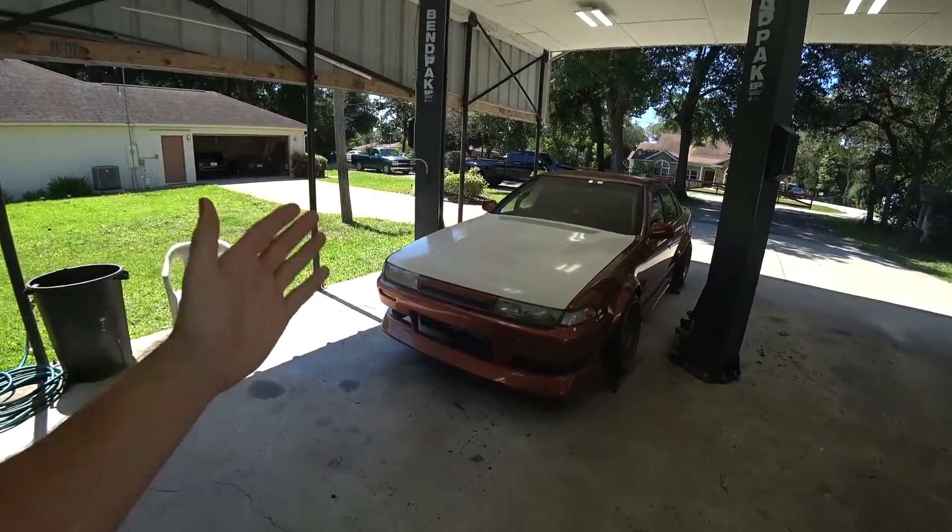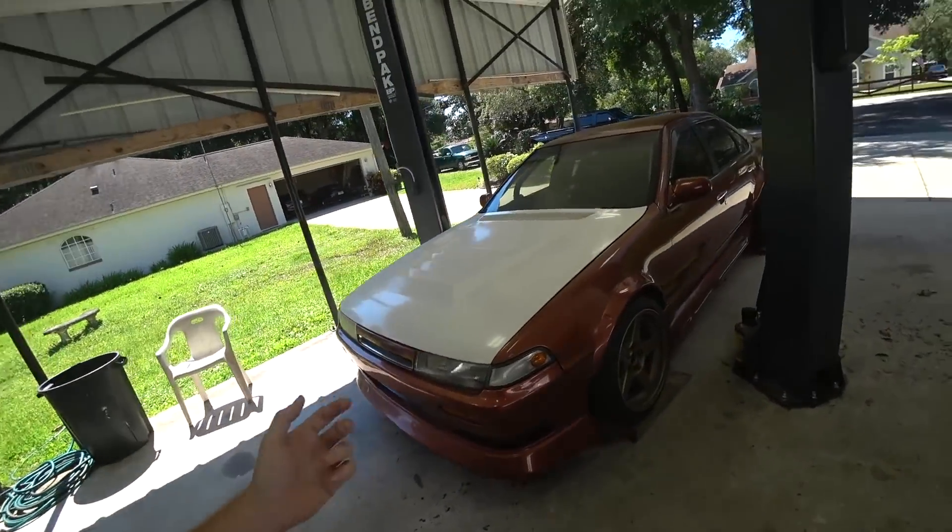Today we're working on the finishing touches of the K-Swap Zephyro build — my version of the ultimate street drift car.